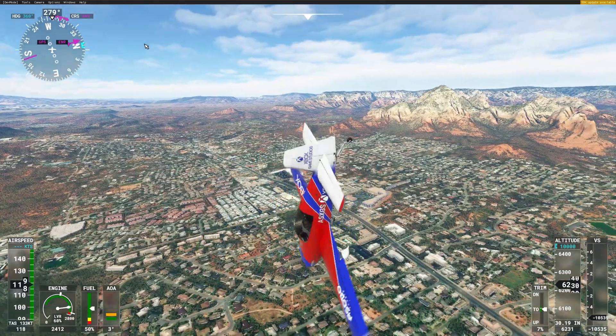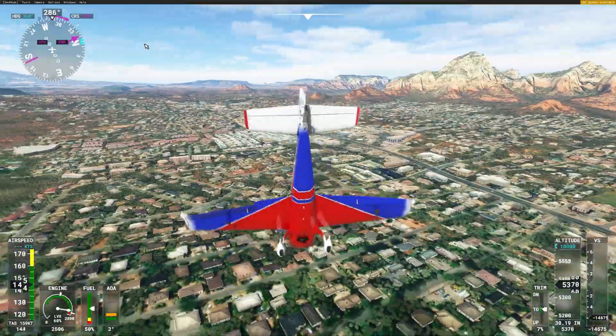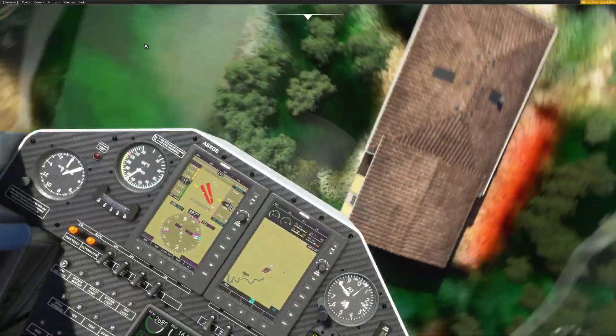Now it's time for our biggest and most debated tool of all: flight simulators. In my opinion, yes, a flight simulator you play on your computer can actually help you become a better pilot, especially now with Flight Simulator 2020. Here's how.